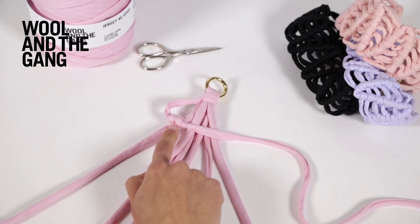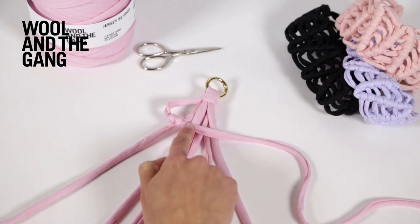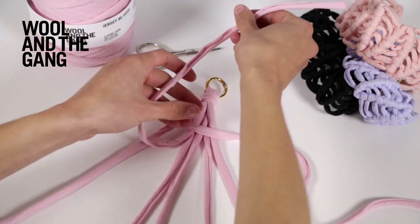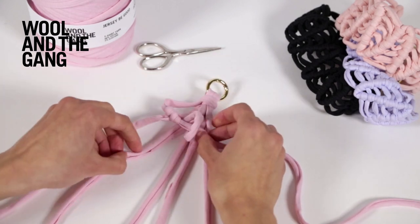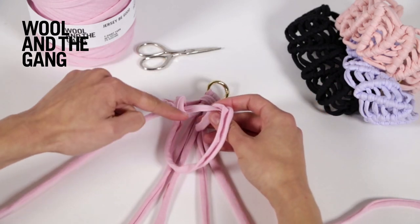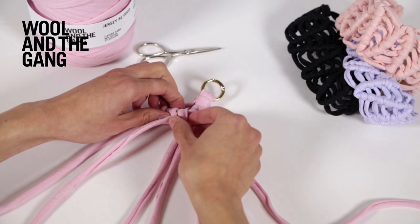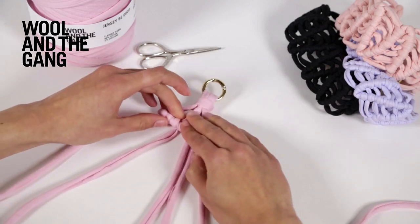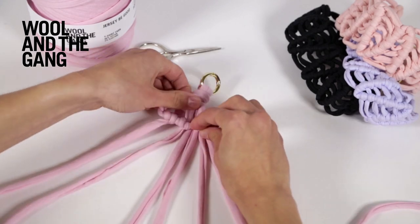That's your first double half hitch. Now repeat those steps until you've incorporated all of these strands and worked six double half hitches in total. Take your next strand, fold it up and then take it underneath that flat strand. Then fold the strand up again, take it underneath and loop it through the loop that you made and gently tighten. Try to get all these strands so they're a similar length so that your line of double half hitches lies nice and flat.